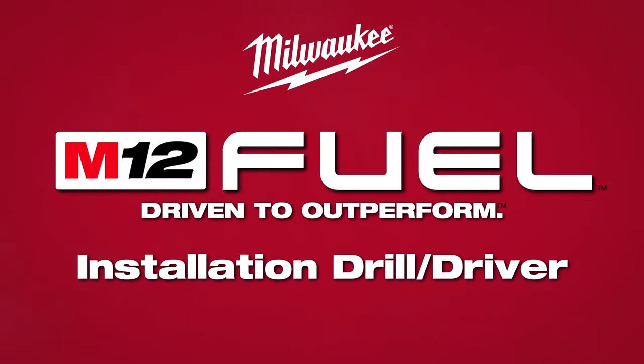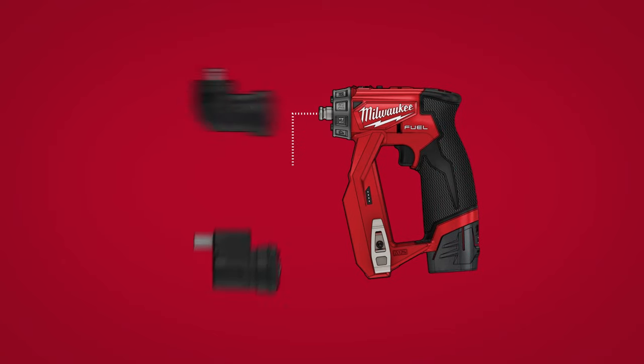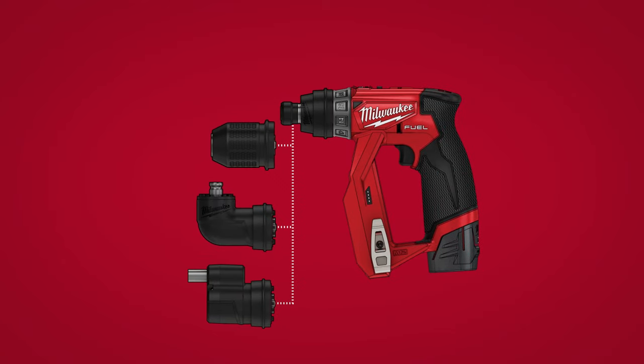Milwaukee Tool introduces the M12 Fuel Installation Drill Driver, equipped with four dedicated solutions, an inline grip, and magnetic bit holder.